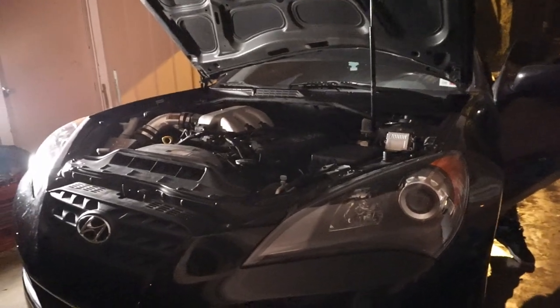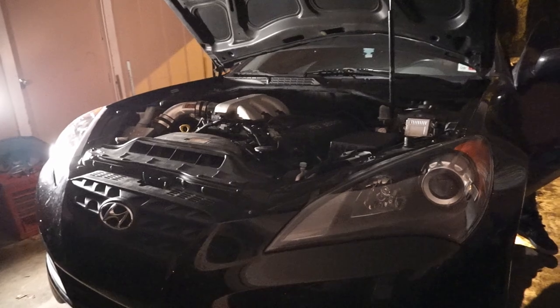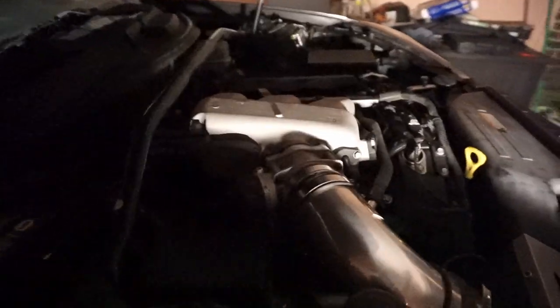Hopefully it sounds good. I don't hear any leaks or anything, so I think we're in good shape. Kane, think we're in good shape? It might be once we start driving though — it might have been a while before we drive. Press the gas a little bit. Okay, still sounds solid.